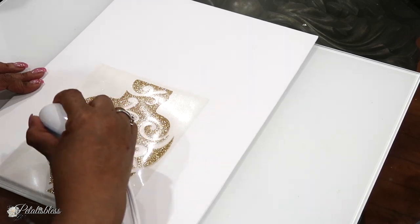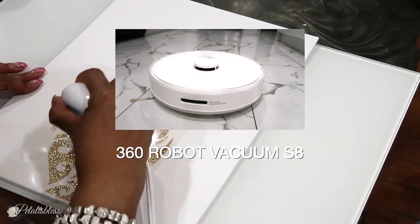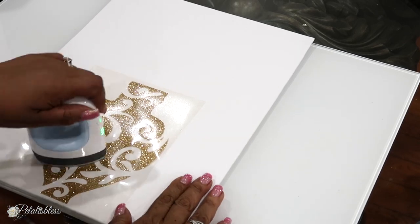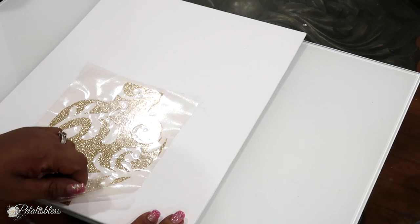Today's video is sponsored by the 360 Robot Vacuum S8, and I'm going to be sharing that with you a little later in today's video. Now we're all done pressing it on.